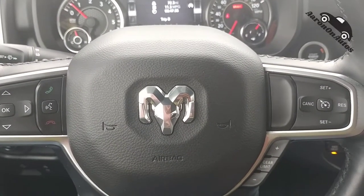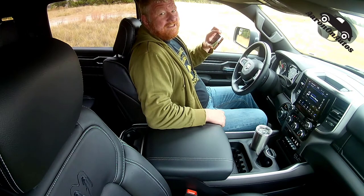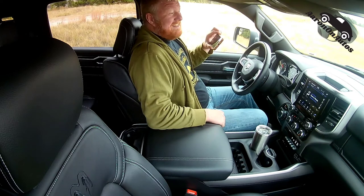This review is brought to you by Charcoal Toothpaste. Hello, it's Aaron from AaronOnAutos.com, and today I'm going to do a shaky cam interior review inside a 2020 Ram 1500 Bighorn with a whole bunch of Mopar goodies.